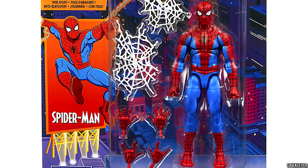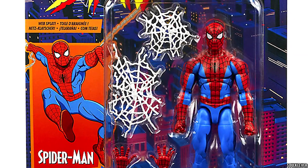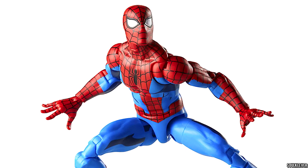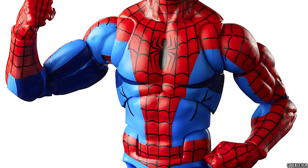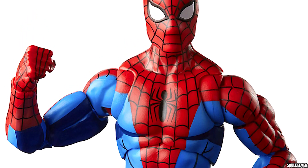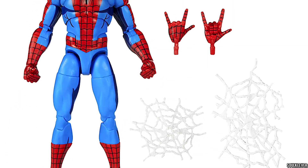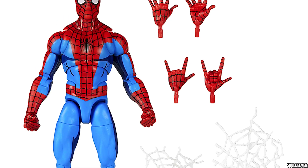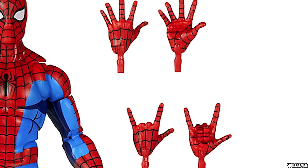Speaking of different hands, that takes us to this new release from Hasbro based on the 90s animated series — we're getting Spider-Man. This one is kind of a surprise, because there haven't been that many animated series style action figures, but it seems they're starting to lean more into that style for the Spider-Man Retro line. One of the first things I noticed is that he actually has accessories in the box, unlike the original Toy Biz super poseable Spider-Man. He comes with a couple of webs and two sets of extra hands.